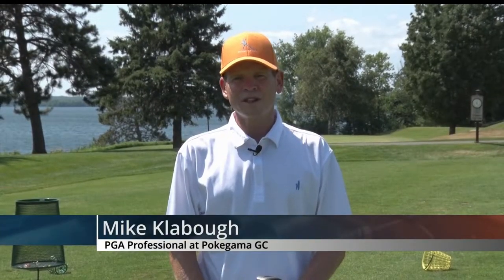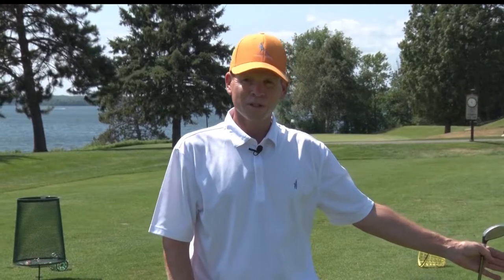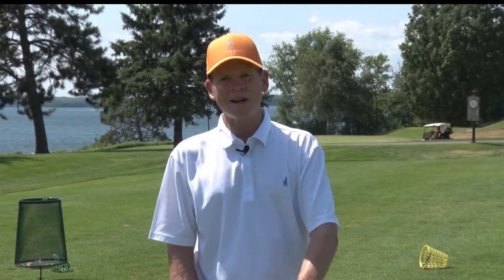Today we're going to talk about practicing on the range. My overall theme is 20 balls in 20 minutes. What does that mean? Let's pretend when we're practicing, we're on the golf course. We're going to try to make practice like play, play like practice.